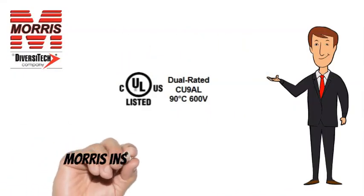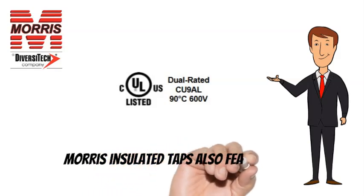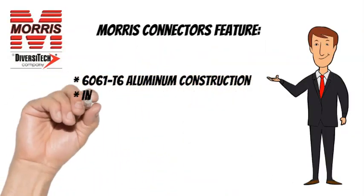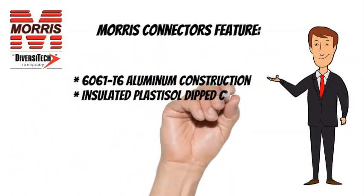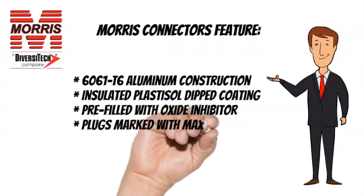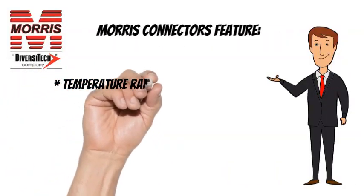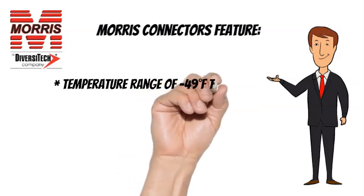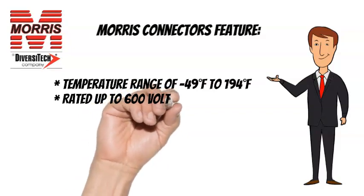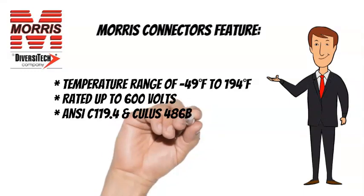Morris Insulated Taps are CULUS listed and also feature 6061T6 Aluminum Construction, Insulated Plastisol Dipped Coating, Pre-Filled with Oxide Inhibitor, and Plugs Marked with Max Wire Size. Temperature Range of minus 49 degrees Fahrenheit to 194 degrees Fahrenheit, Rated up to 600 Volts. ANSI C119.4 and CULUS 486B listed.